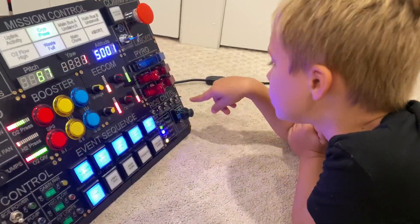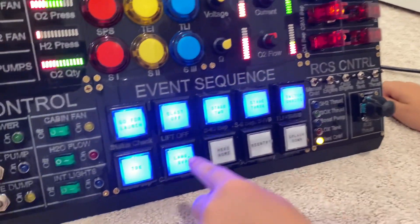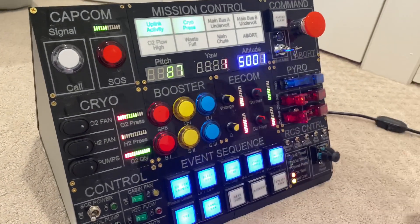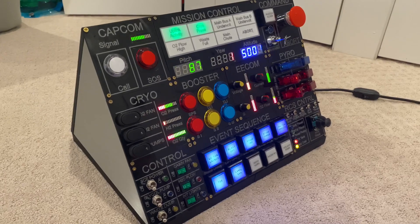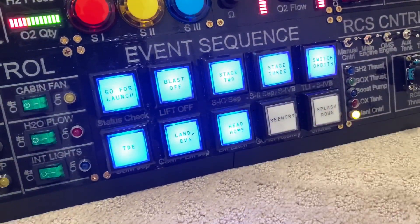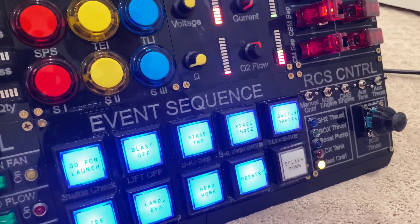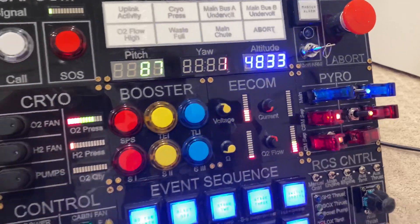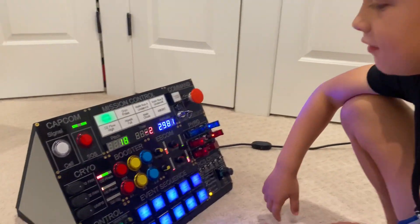Then you turn on the auxiliary thrust and the OMS engines, and then we land on the moon. To head back to Earth, we have to turn down our impedance and our current. Now that we've completed our mission, we have some special Star Wars sounds.